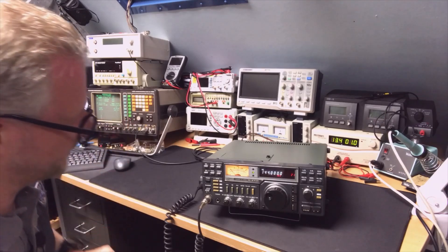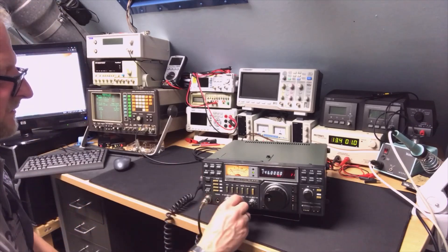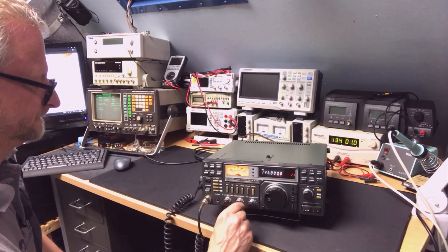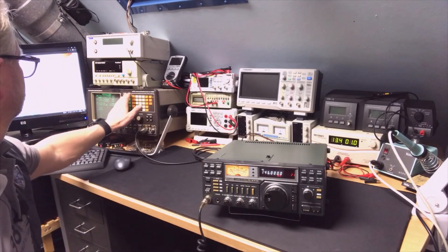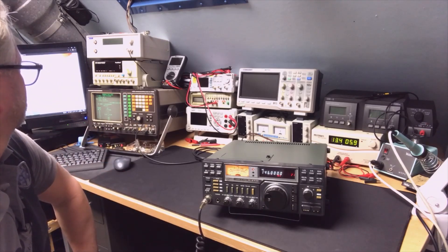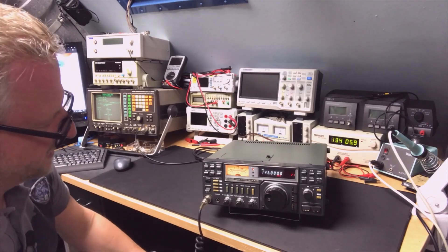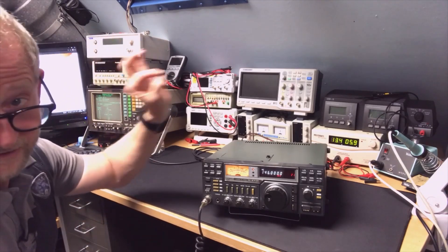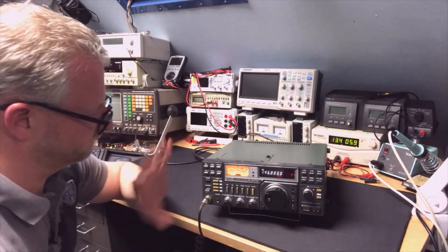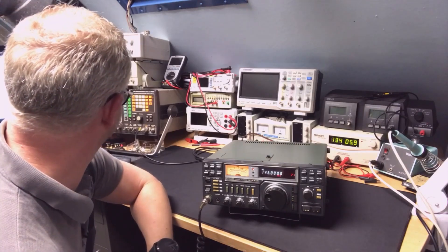Minus 113 dBm — that is sensitive for an old machine like this. That works! Now the transmit test: here it's also 145.99975 MHz. Maybe a little bit of adjustment needed but that would not be a problem — it does 25.7 watts.